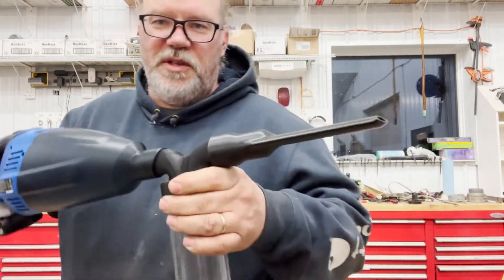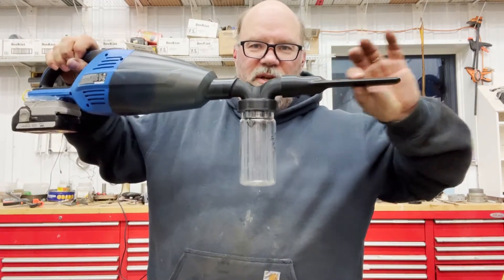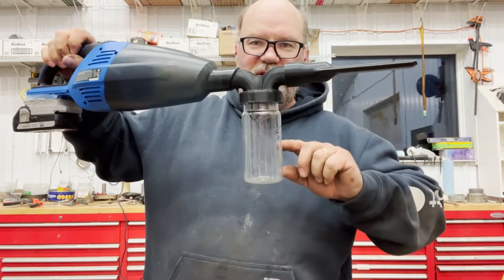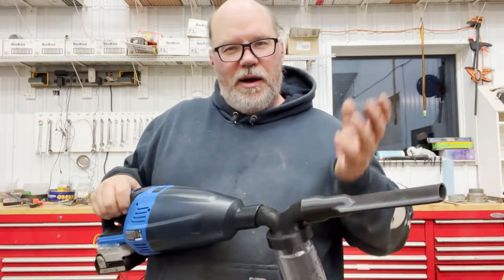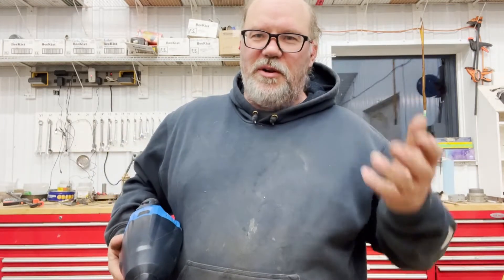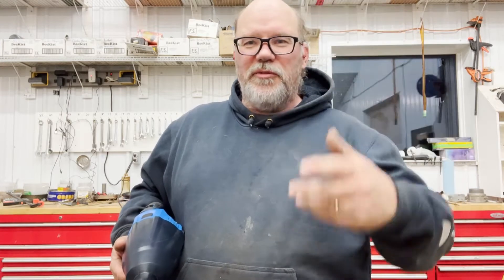Once you put that all together, you can go up to the hive, reach into the entrance, suck up some bees, and fill up the sample jar. And I can sample bees in the wintertime. On a really warm spring day when bees are coming out of the hive, you can sample some that way too.